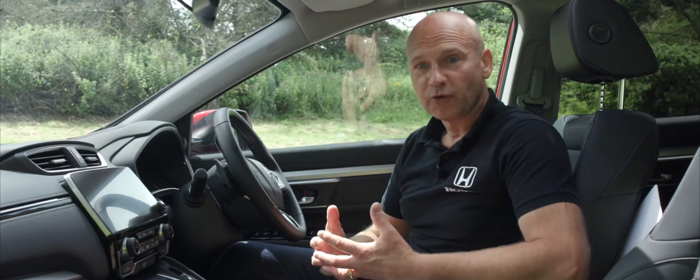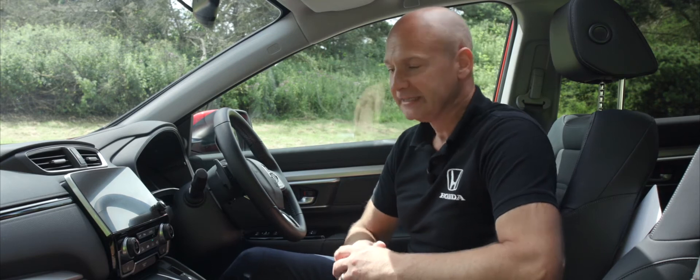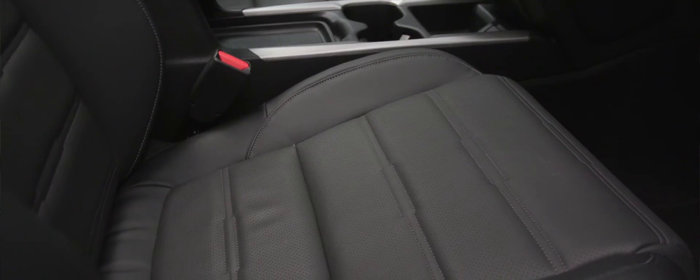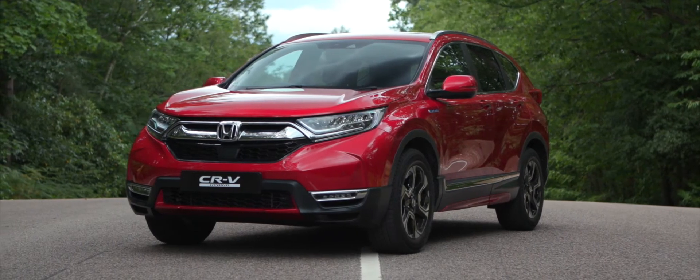It's a really easy car to get into in the first place. Inside, I'm greeted with premium leather seating which gives me a really nice high driving position, providing really good visibility out of the car.